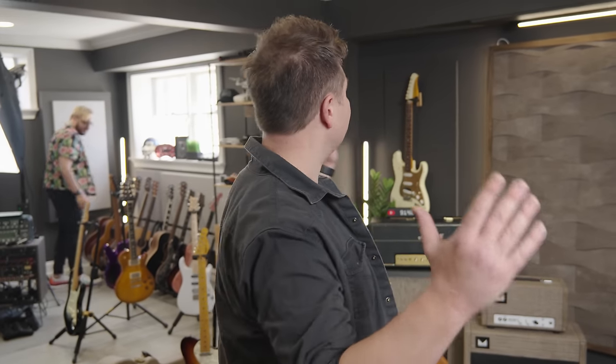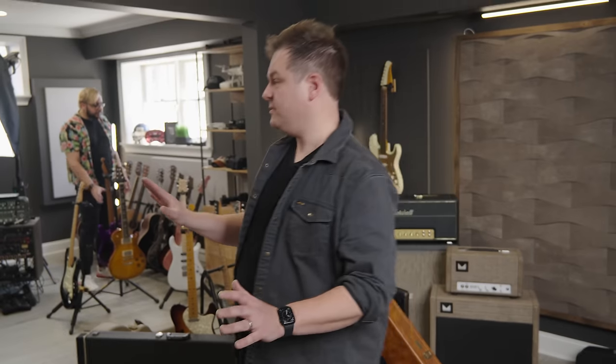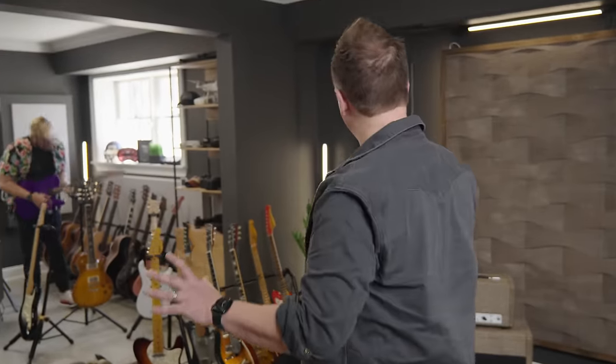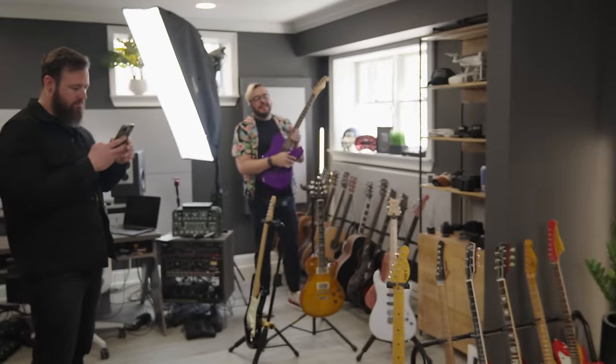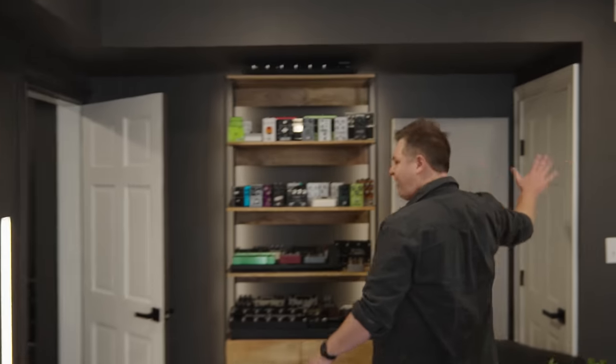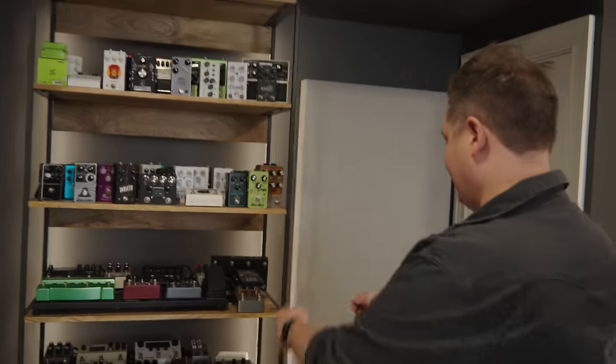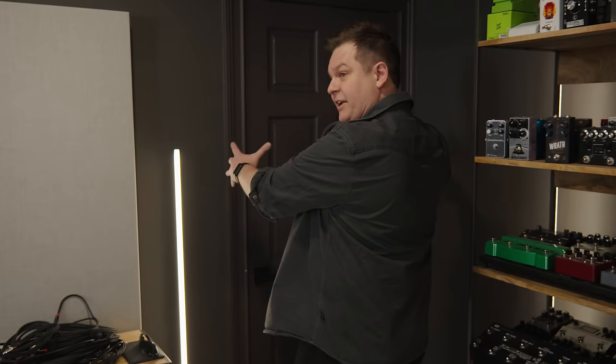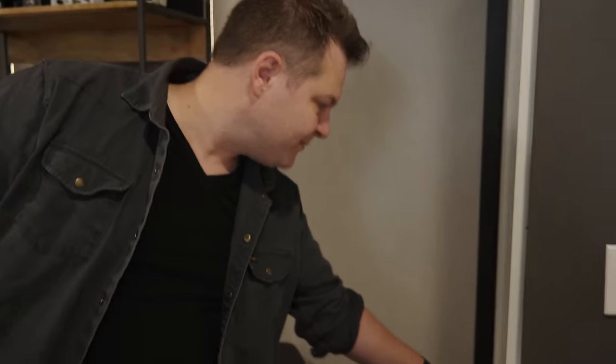This was two rooms - two separate rooms. This was all a wall right here. And then this was like a bedroom. So we opened up this wall. Back here was a closet - a closet with the accordion doors. This door was not here - there was an HVAC unit here, and they got relocated. It's all soundproofed in here.